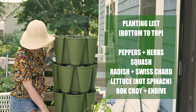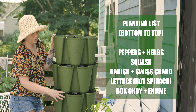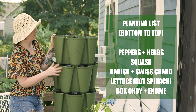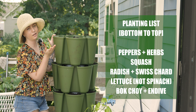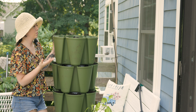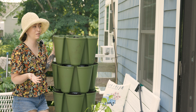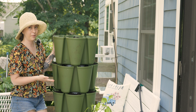On the bottom, we replanted the peppers, the parsley, and the Thai basil. On the second row, I did squash, and then alternating Swiss chard and black Spanish radishes. I did some spinach on that row, and up top I did bok choy and endive. These are all great cool-season crops that will germinate really quickly — we only have about 50 days left before the first frost, so I had to be pretty strategic about what I put in here.